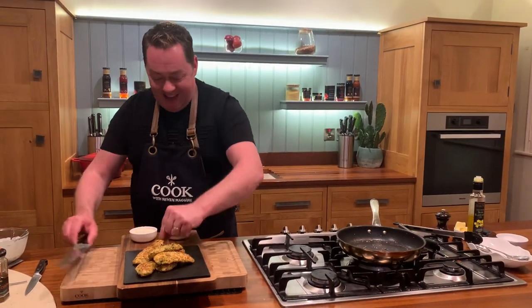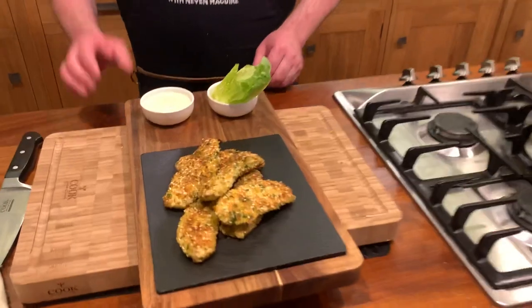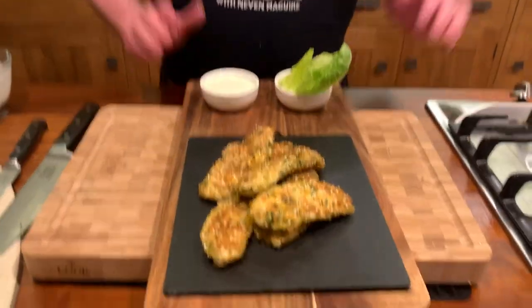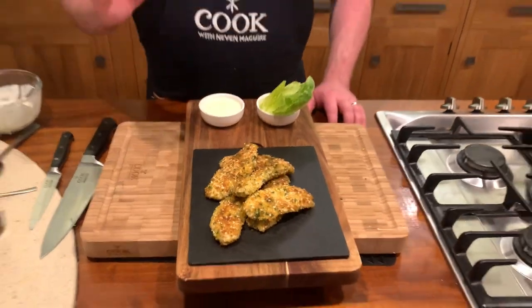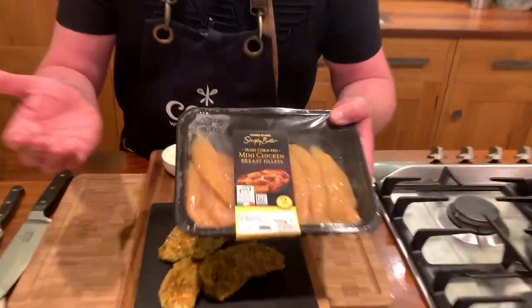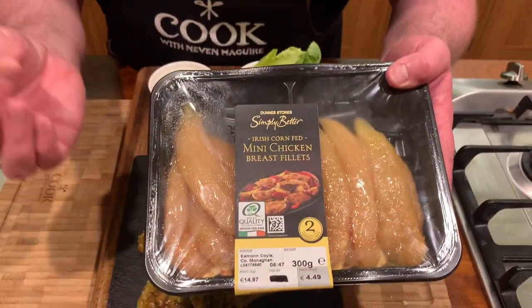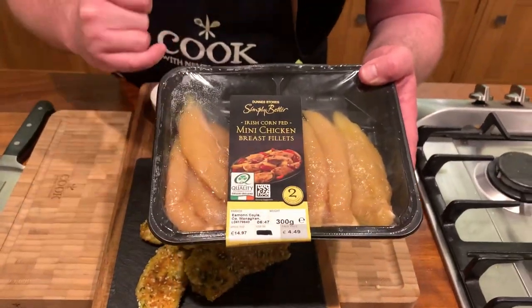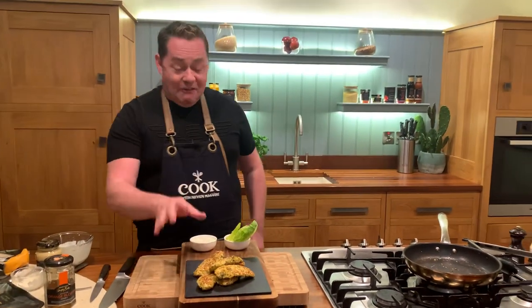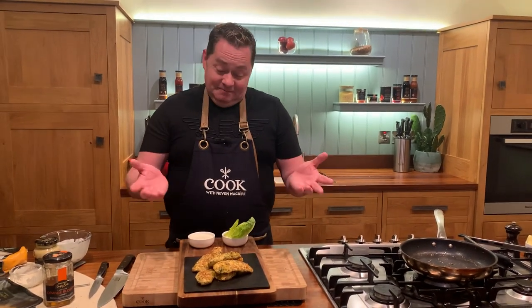That's my crunchy chicken goujons with a yogurt, honey, and mustard dressing and a little salad — a really simple recipe. The goujons can be made ahead using the mini chicken breast fillets, which are always tender and Bord Bia quality assured. Everyone in the family will enjoy these — whether with a salad, chips, a baked potato, or in a wrap. They tick all the boxes. Enjoy this very simple but tasty recipe!